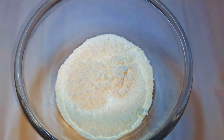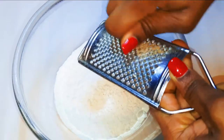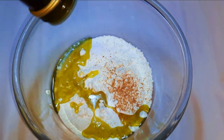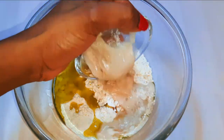Now I'll get my all-purpose flour — I'm using 250 grams of flour. Then I'll come in with a pinch of salt to taste, grate in some nutmeg, and add about five tablespoons full of olive oil. As you can see, our yeast has risen, so I'll just add it to the flour.